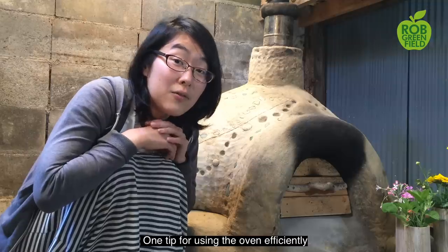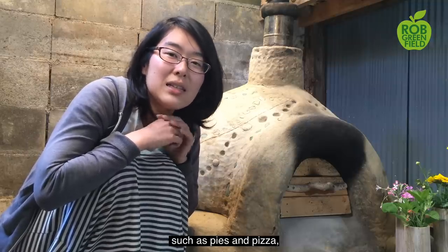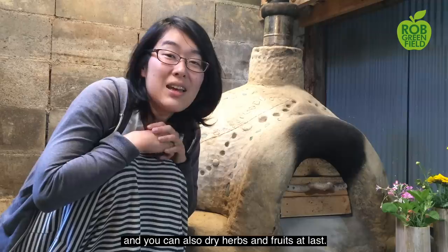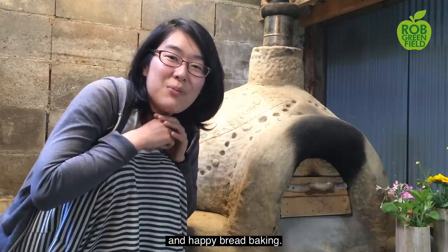One tip for using the oven efficiently is to start baking with something that needs high temperature, such as pies and pizza, then shift to bread or cookies. You can also dry herbs and fruits at last. We hope you enjoy creating your own earthen oven and happy bread baking!